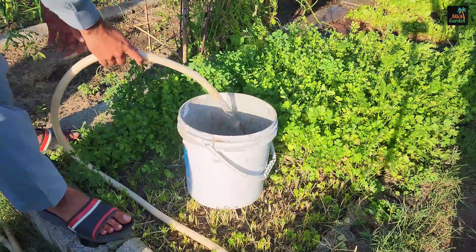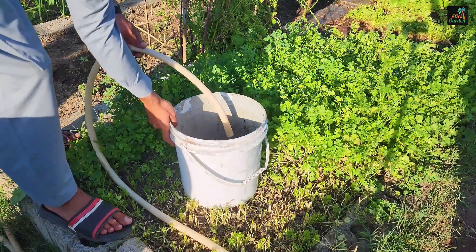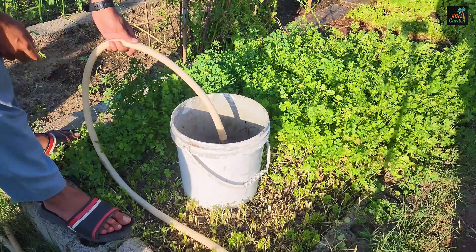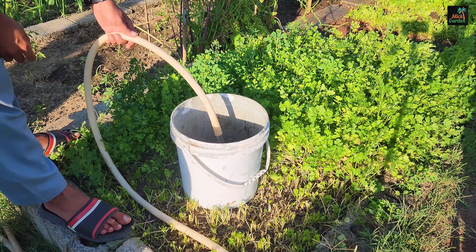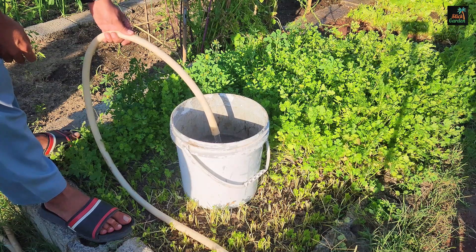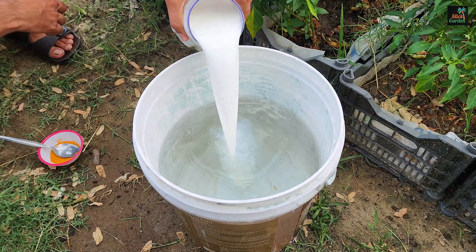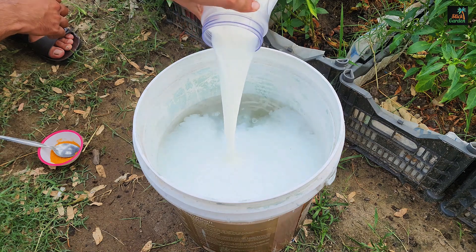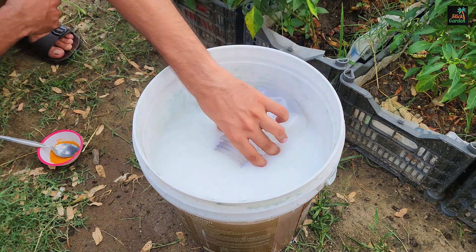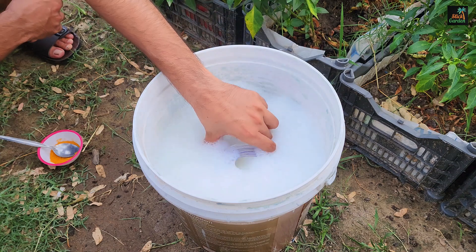To create this spray, begin by filling a 5-gallon bucket with 10 liters of water. The water acts as a diluent, ensuring that the mixture can be sprayed evenly across your plants. Following this, add 1 liter of unpasteurized milk.